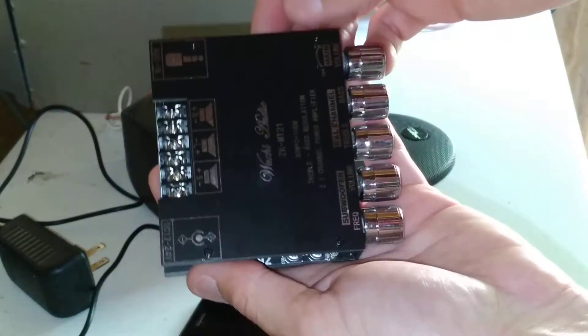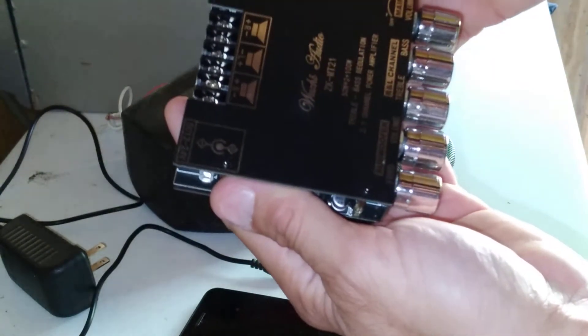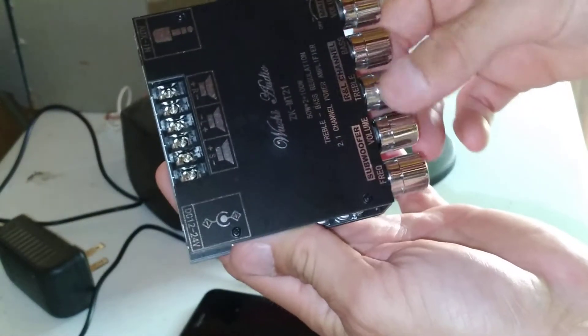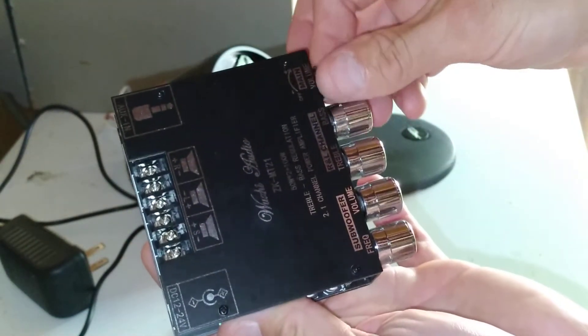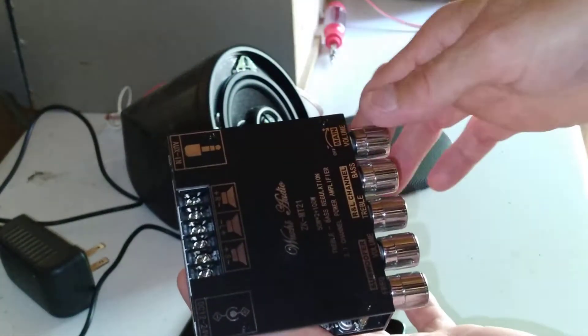So we've got frequency adjust — I'm not sure what the crossover is on that, I don't know if it goes up to 200 hertz or what. Then subwoofer volume, treble adjust, bass adjust, and main volume to turn the unit on and off. What's nice about this is the Bluetooth automatically connects, and it connects quite fast actually.